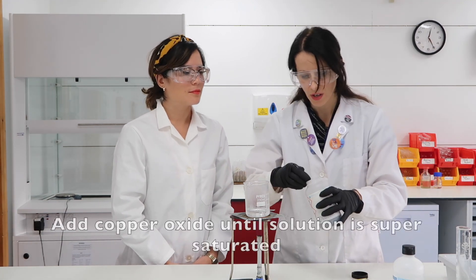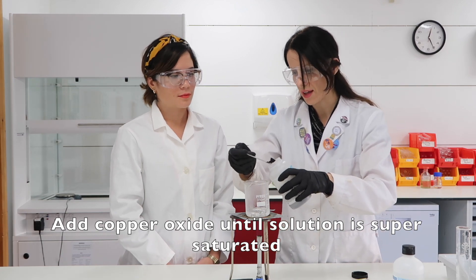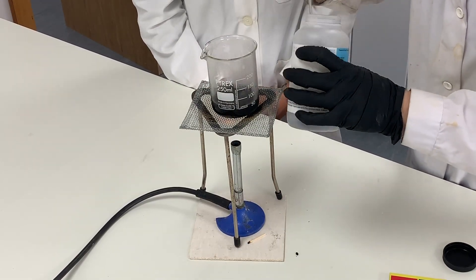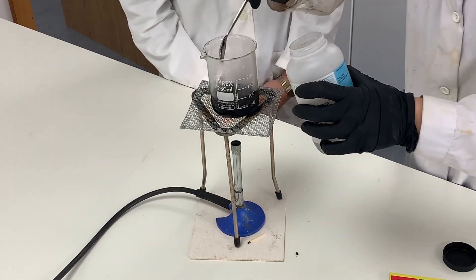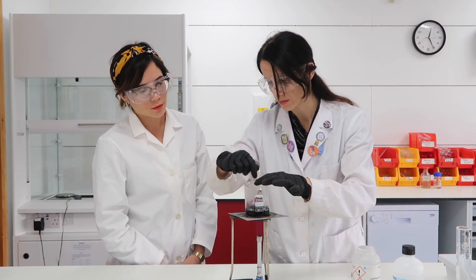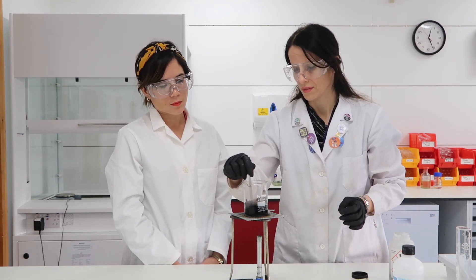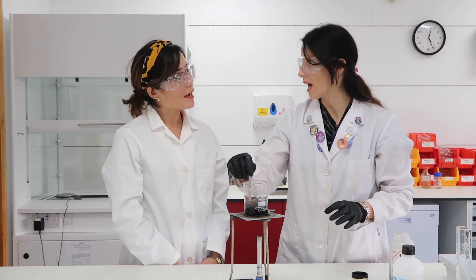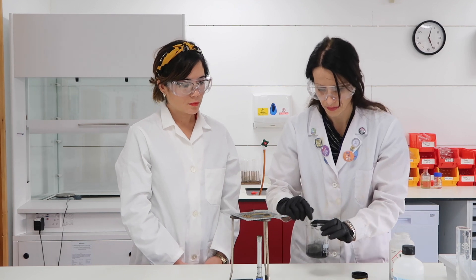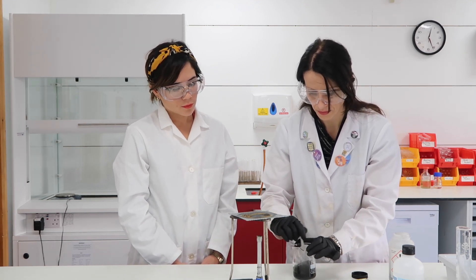I'm going to add copper oxide until it doesn't dissolve anymore — so we're going to make a supersaturated solution. Yes, that's essential. We need a saturated solution in order to produce a salt. That is warm enough — we don't want it to boil. So we have our saturated solution.